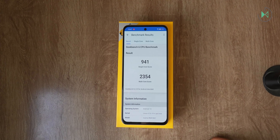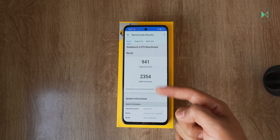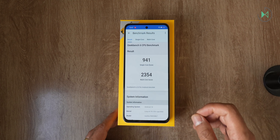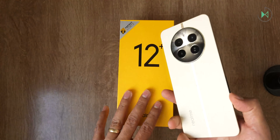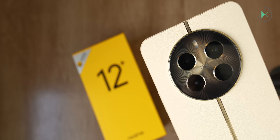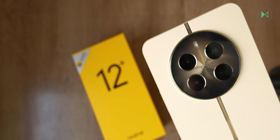Here we have the benchmark results: 941 points on single-core and 2354 on multi-core. That puts it slightly above the Snapdragon 695 just to give you an idea. With that we've come to the end of this video — if you liked it you can let us know, and we'll see you next time.